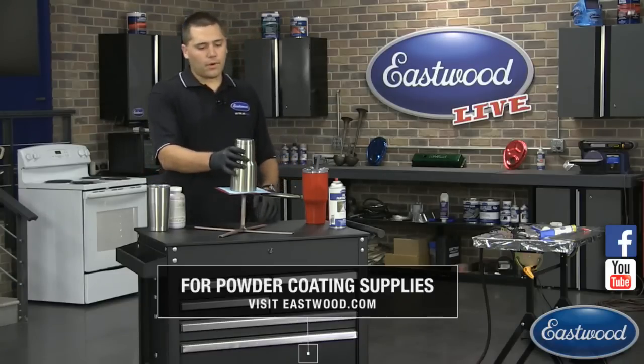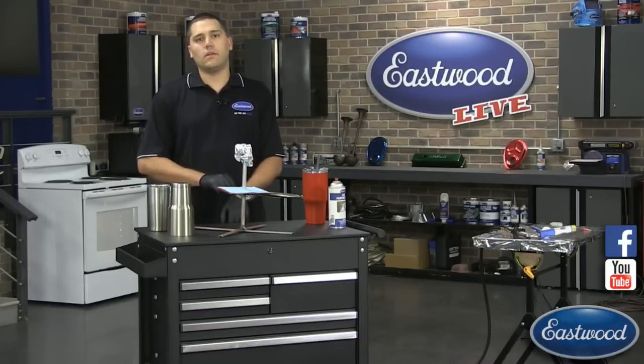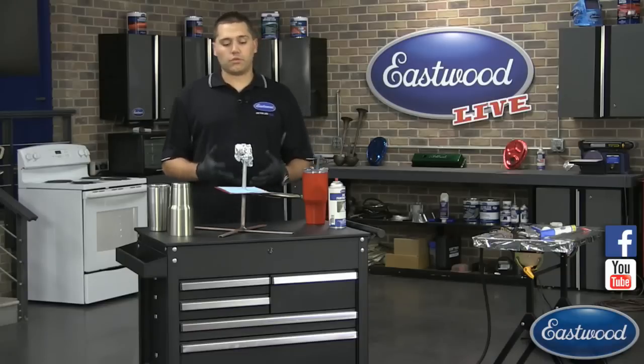I'll quick pop it off and you'll see I have a wad of aluminum foil up there just kind of jabbed at the top of the stand. The reason I've done this is it gives you that much more contact point inside the cup or mug for the ground to go through, to be able to track the powder.